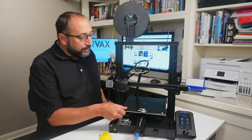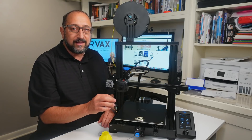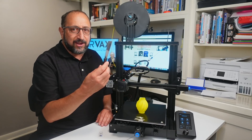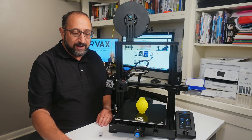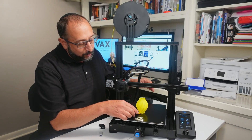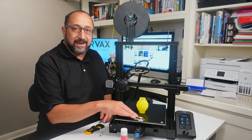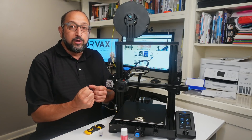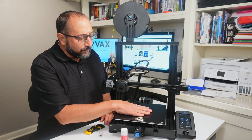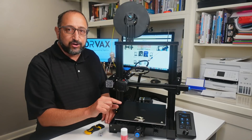The print surface is wonderful and sticks really, really well — in fact, my prints are sticking a little too well and it's quite hard to get them off. I couldn't get them off with the paint scraper from Creality; instead I used a single-edge razor blade. For the second print I put a bit of Magic Goo on the print bed to make removal easier — Magic Goo loses its adhesion when the print cools down. This is a very nice print surface; if anything, it sticks too well. I may need to adjust the Z offset.